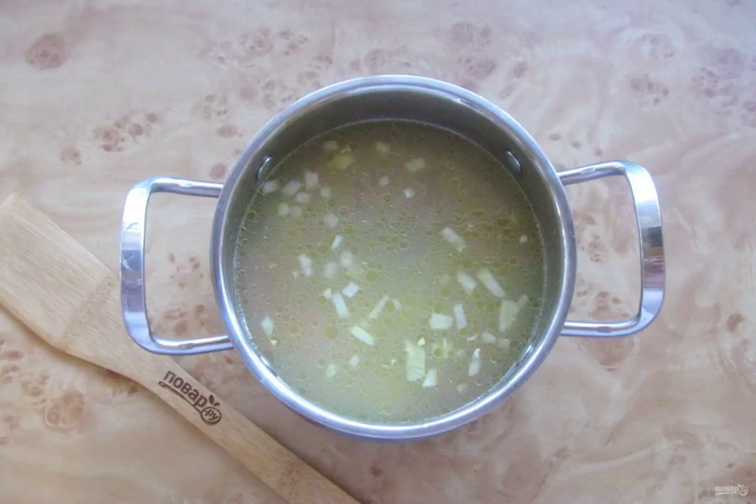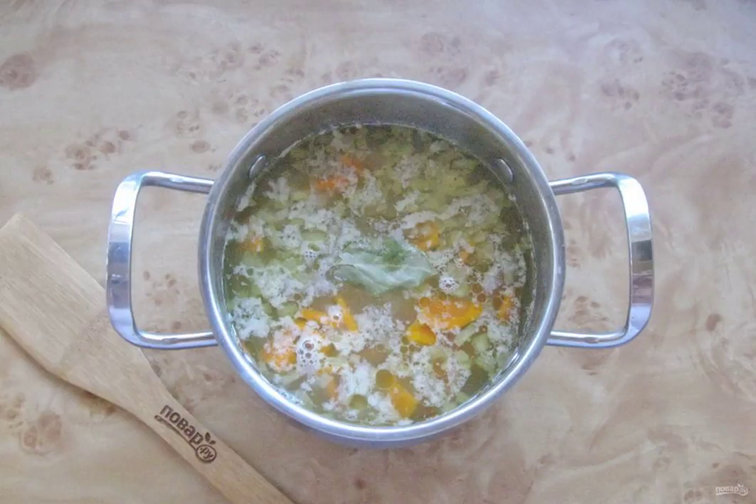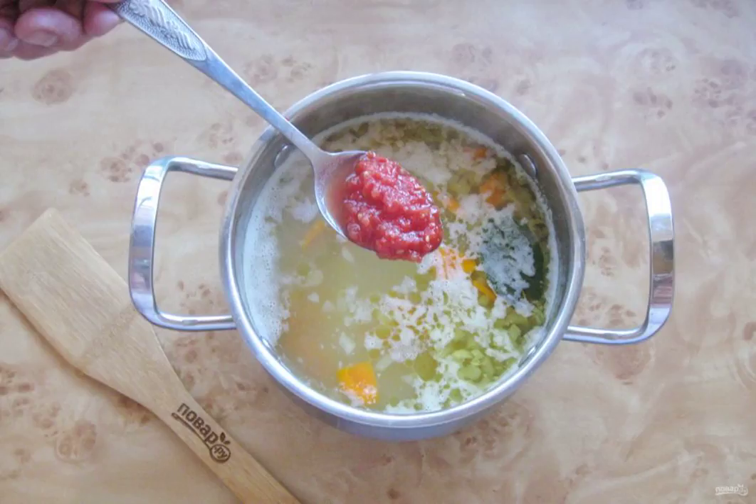Remove the boiled cod from the pan and put it on a plate. Add the onion with carrots and chopped potatoes to the fish broth. After 15 minutes, pour in the millet, which is thoroughly washed beforehand. Lay out the bay leaf, season with salt and pepper to taste. Add the tomatoes chopped in any way.